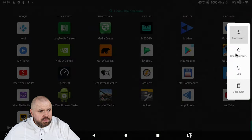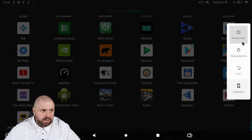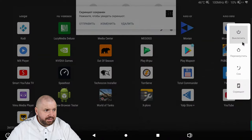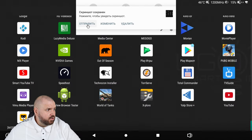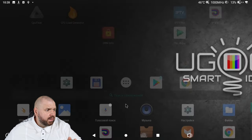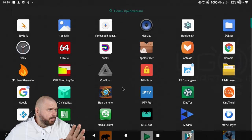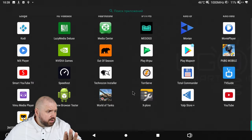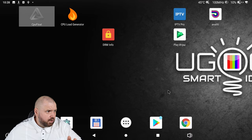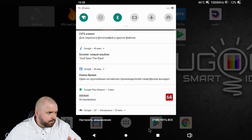When you press the power button, you can choose to turn off, reboot, sleep, or take a screenshot. The interface works great — no questions. Everything scrolls smoothly. Swiping up from the bottom brings a menu, pulling down from the top shows the notification curtain — everything is great.